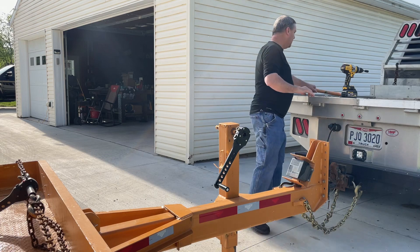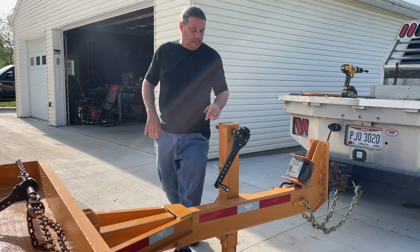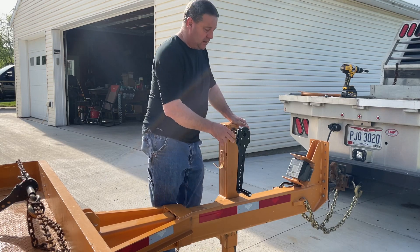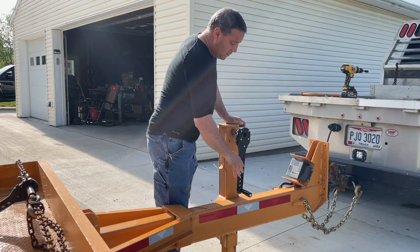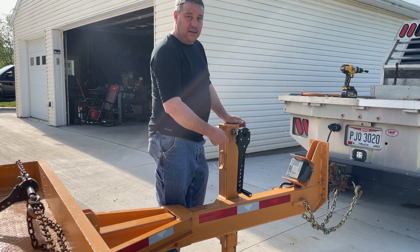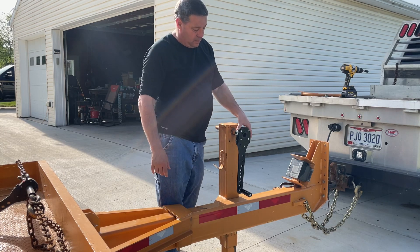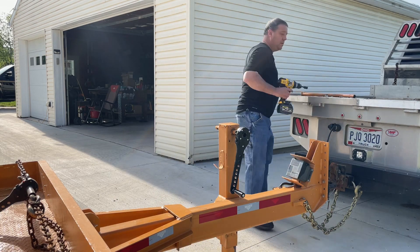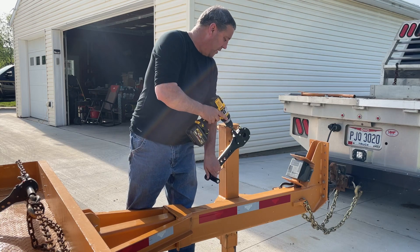So what we did is we came up with TorqueJack. It's a 24 to 1 gear reduction. You can use it manually — I have some guys that buy this thing and use it manually just to get rid of the S-handle. But what it does is you simply use your cordless drill and put it on the drive.